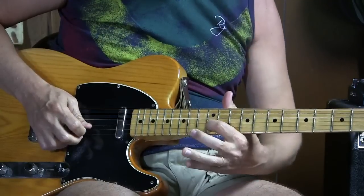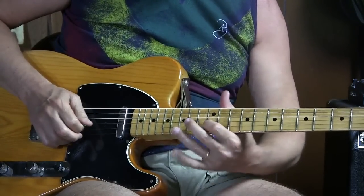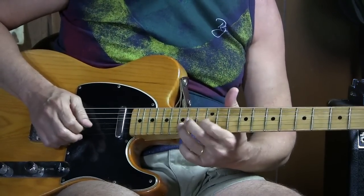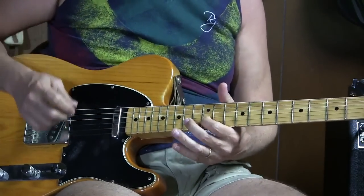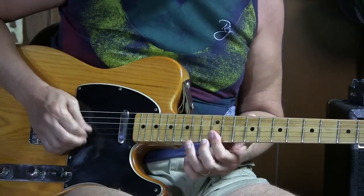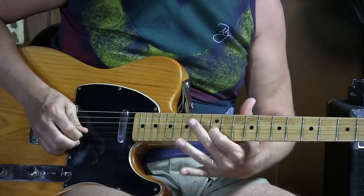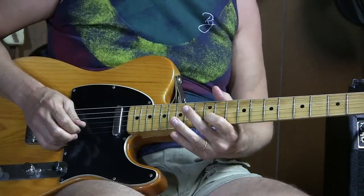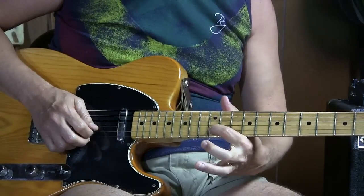Then go to the second string fifteenth fret and the B on the second string — this is from D to this B at the second string twelfth fret. That's part three.